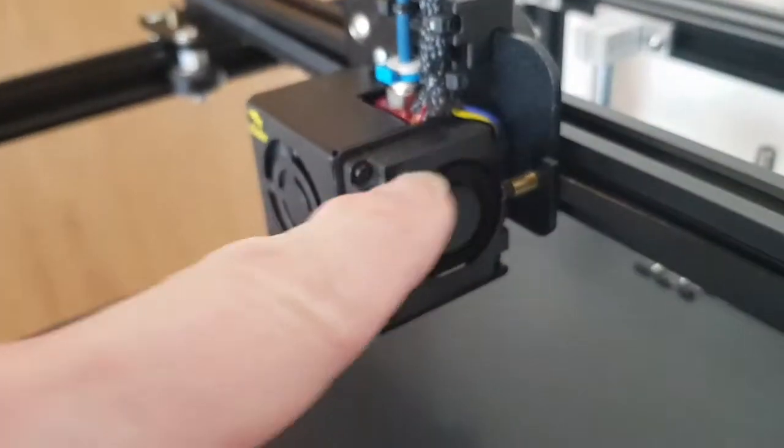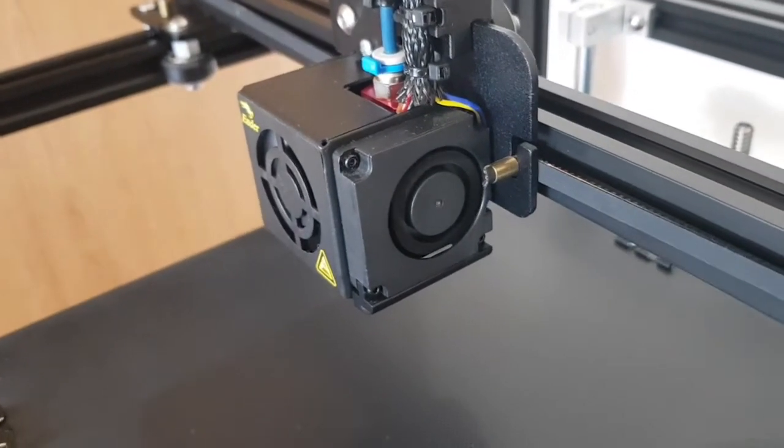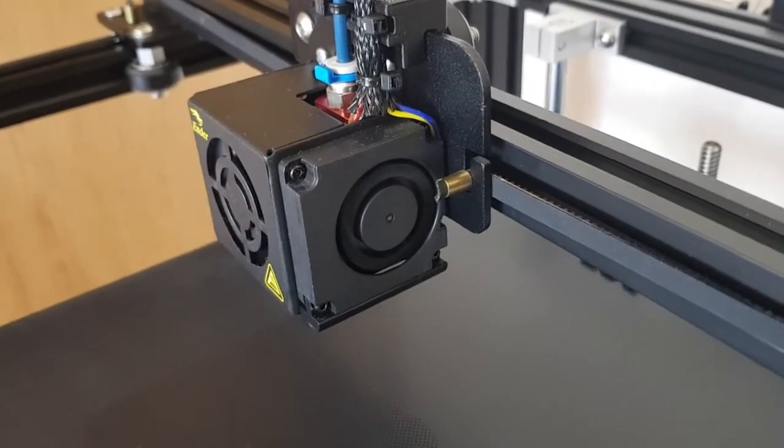What we're going to do is take these screws off, get into the fan, apply a bit of lubricant and see if that helps. Let's unscrew the fan and go from there.